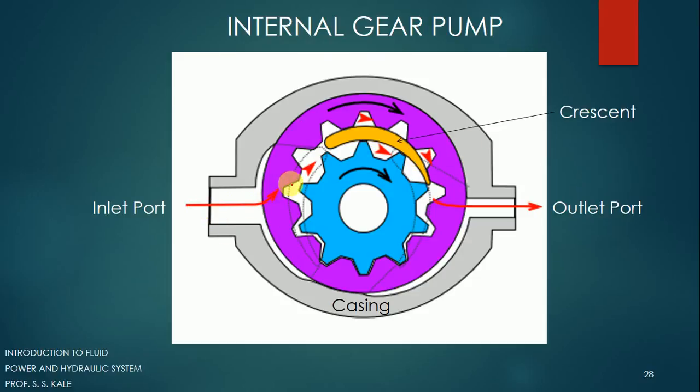The crescent acts as a sealing element while the fluid is flowing in the forward direction. With the red color, the flow of the fluid is shown — it is moving in a forward direction. We have to give input energy to the external gear, and as the external gear is in mesh with the internal gear, the internal gear will also start rotating.